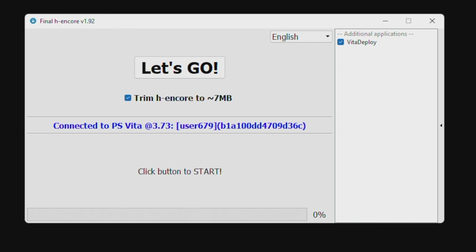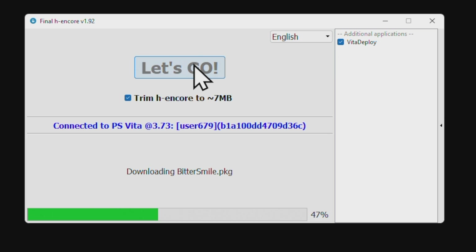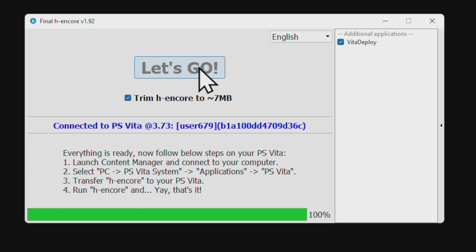Back in FinalHE, click on the link that says Let's Go highlighted in black. It'll turn shaded gray and then some key files will be transferred. Once that process is complete, go back to your PlayStation TV.